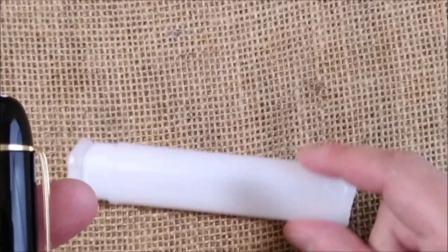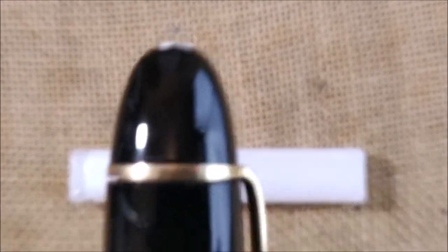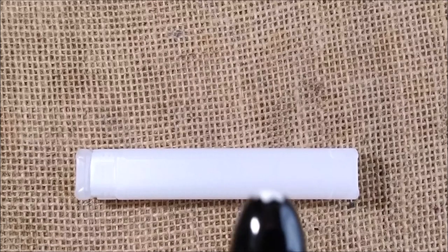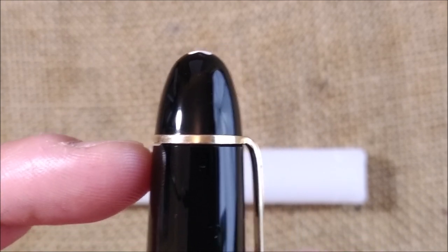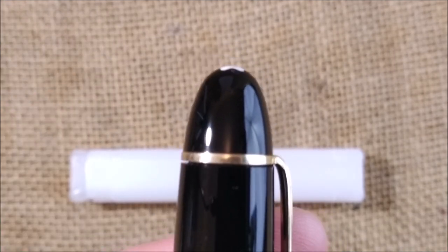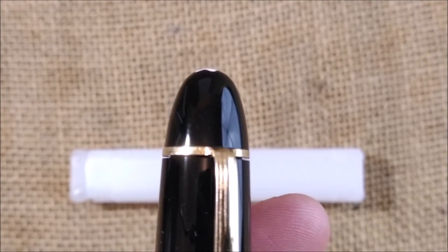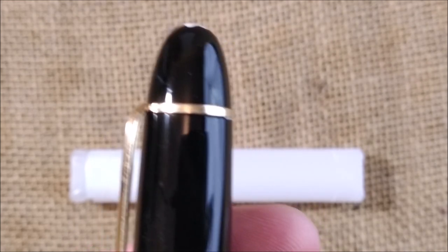Let me take the letters away to have a better focus. Let me clean it — it has fibers from the background all over the pen. Look here. This is the problem. There is a big gap between the clip ring and the bottom part of the cap.